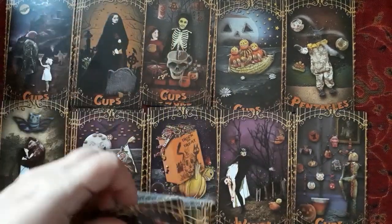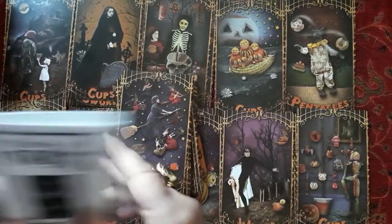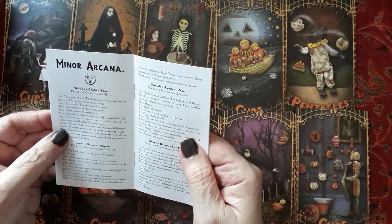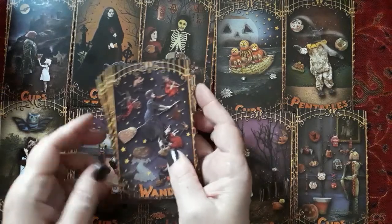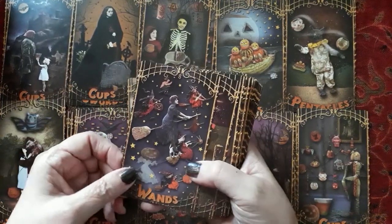It's hard to see when I put them on top of each other. The eight of wands — I like the description for that one too. 'Triumphant news riding swift in the night skies.' That's a nice thought. I like that.